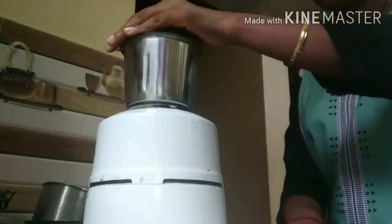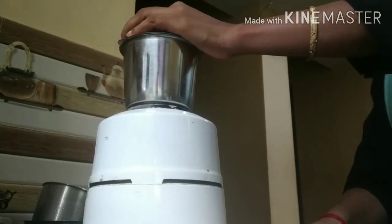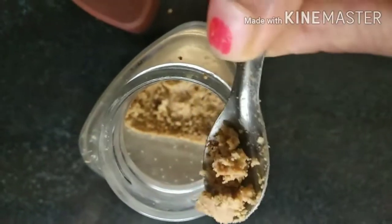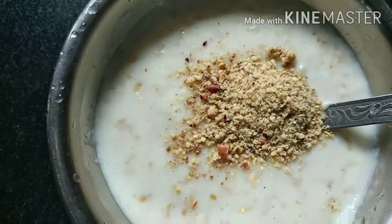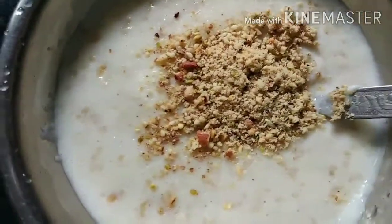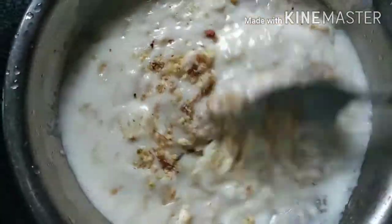This is the last time we mix the powder. I used the dry fruits powder. I added the dry fruits powder and added it to the mix. It will taste good.